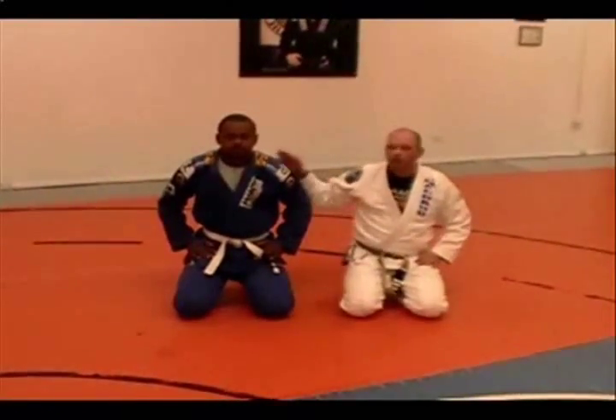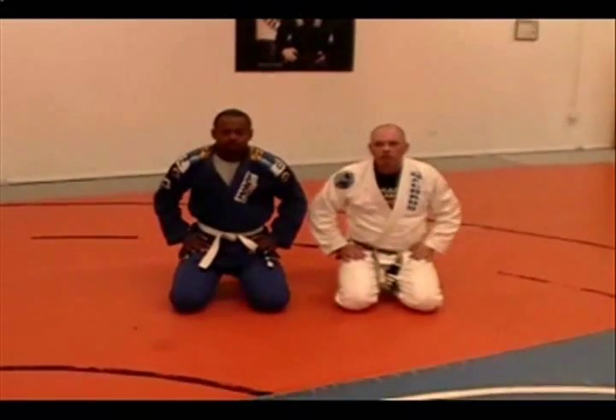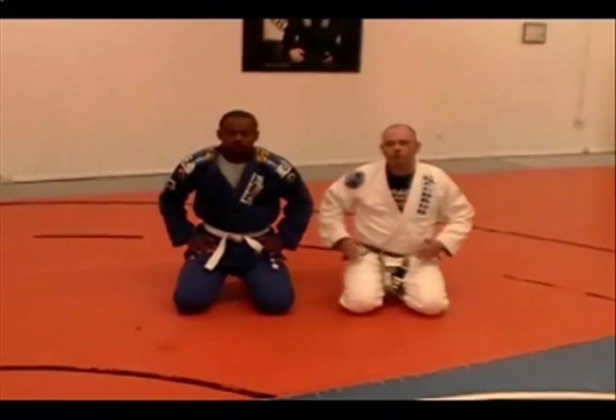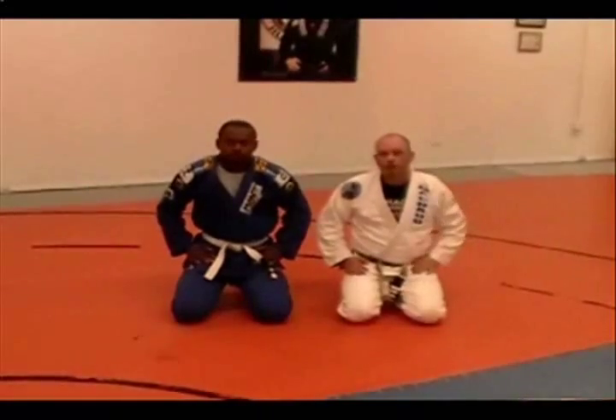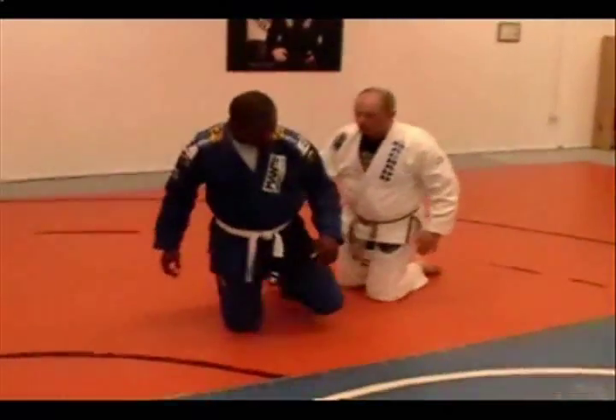Hi, my name is Mark Massey. This is my partner, Majai. I'm going to show you a rolling collar choke from the turtle position. If you're unable to get their wrist or their other collar for a clock choke, Majai is going to take a turtle position.